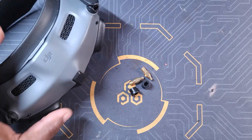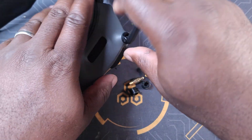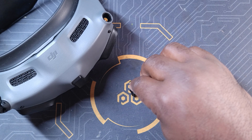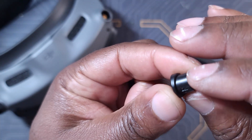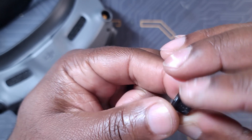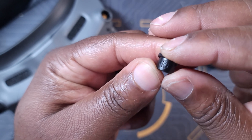The installation is pretty simple. First thing you need to do is just pull your antenna out of your goggles. Second, you need to make sure to put the adapters in the right spots — you get two of those.